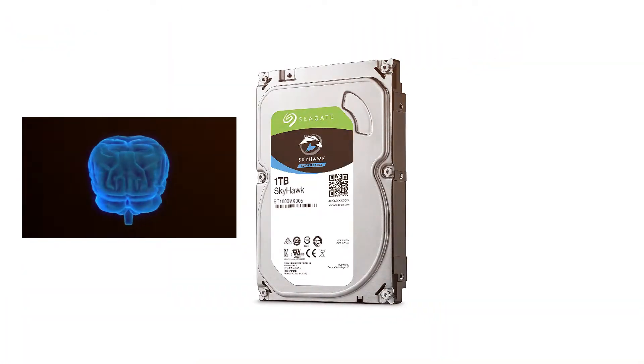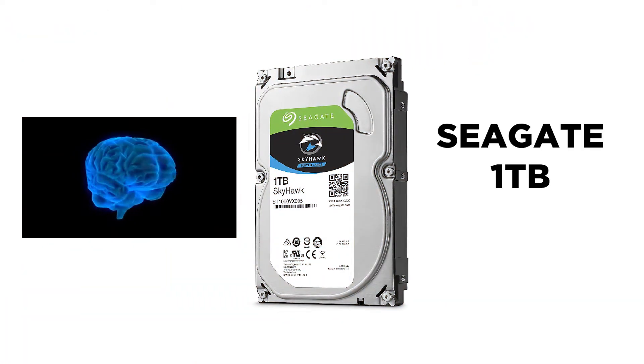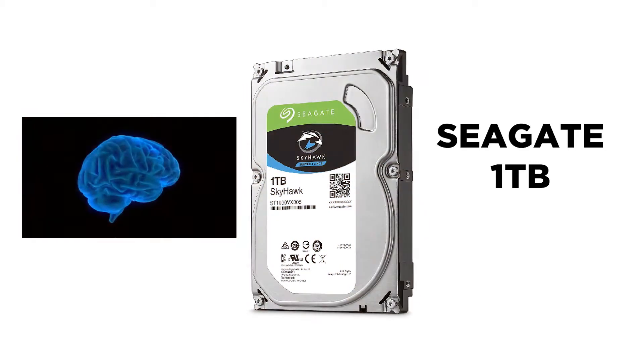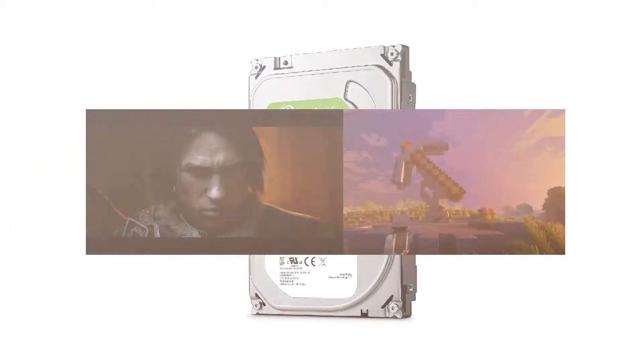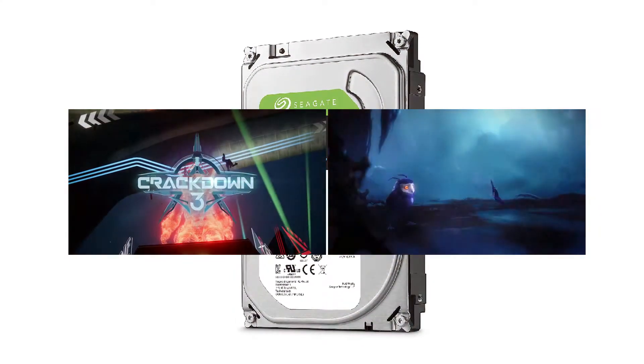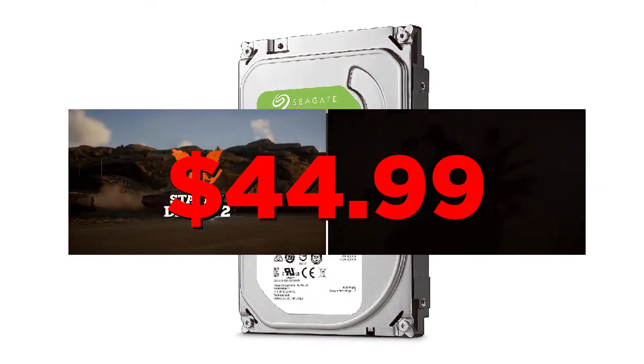For storage we're going to go with the Seagate 1TB. 1TB is going to be enough to ensure that you'll have enough space for big title games such as Fallout 4 or Divinity: Original Sin 2. That's $44.99.